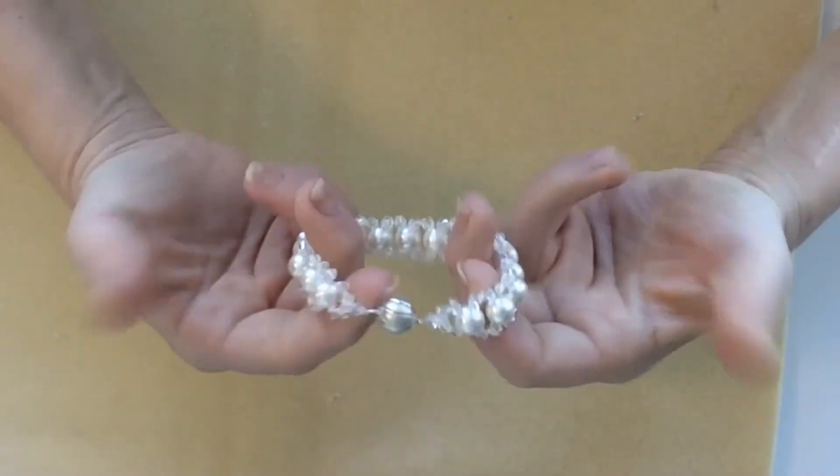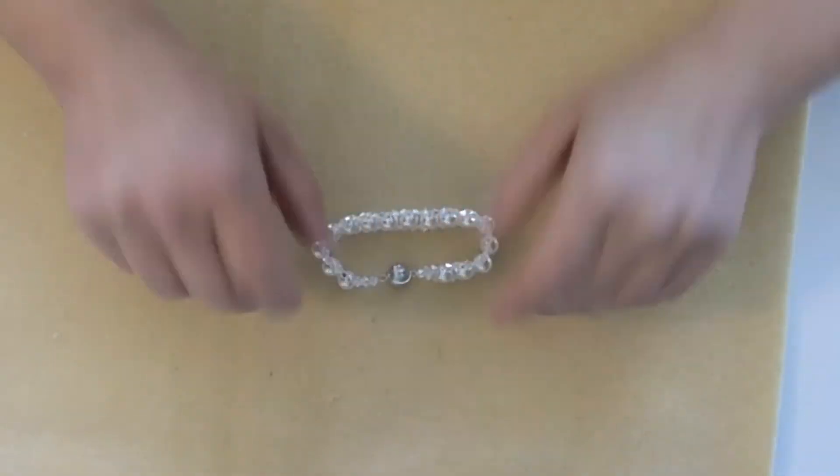If you wish, you can apply some beading glue to the knot to make it stronger. And you're done!